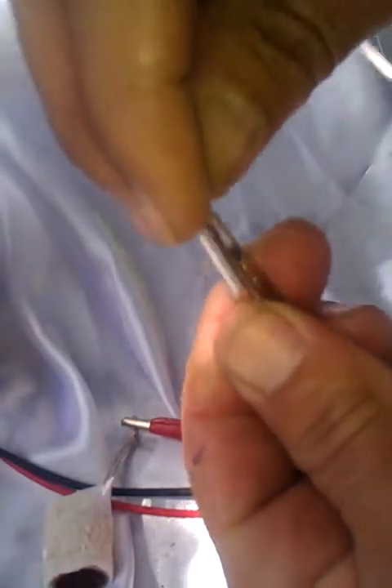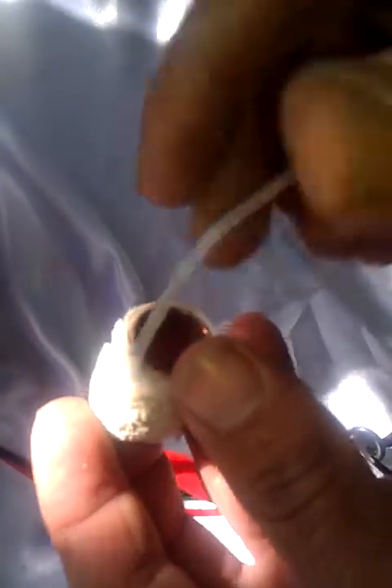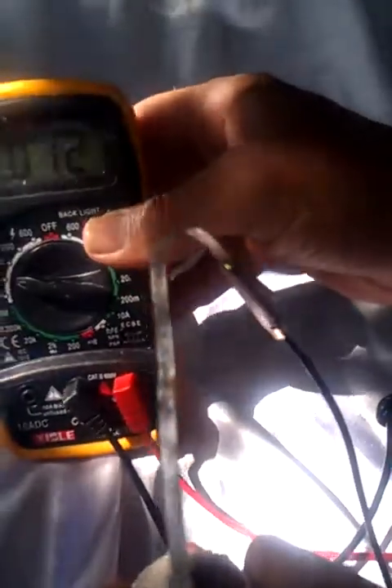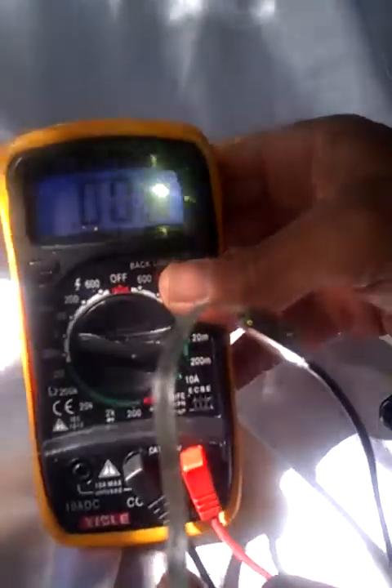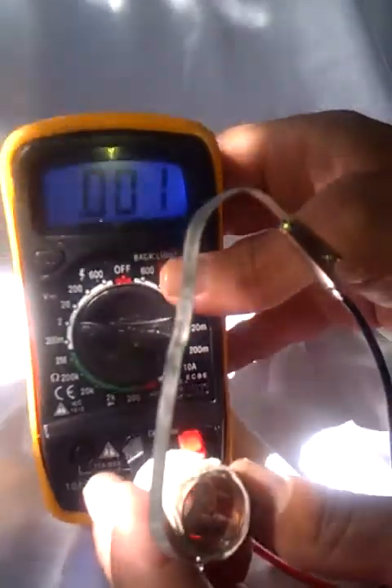I'll go ahead and give you a quick demonstration right here. This one has had no moisture in it at all, so we'll go ahead and put the magnesium in here. The moisture has basically dried out since it was applied a few days ago. If you look closely enough, you'll see the voltage on there — it's pretty dead. There's almost nothing coming out.